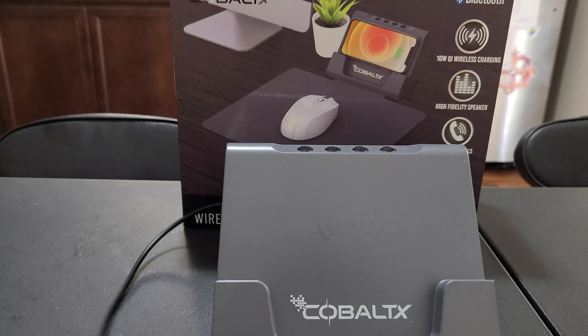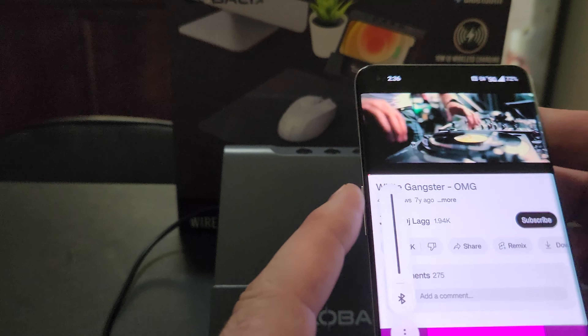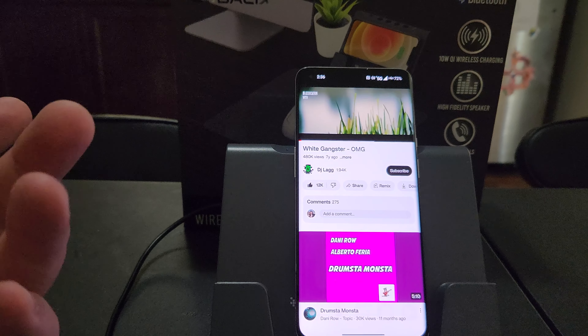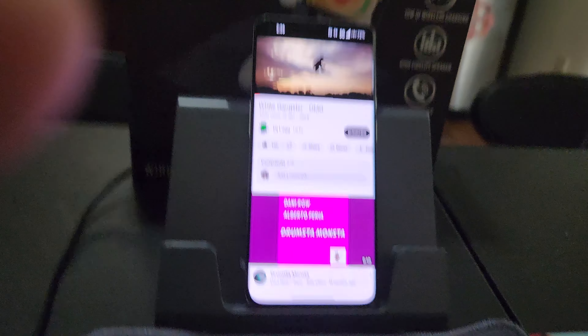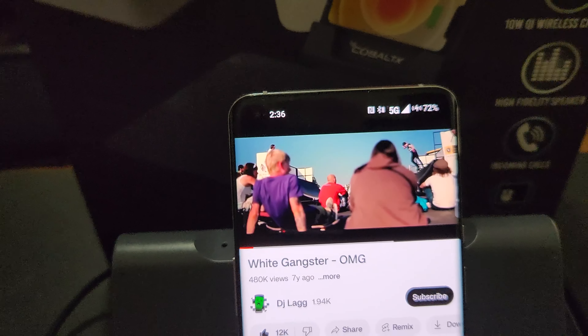It's connected. Let's see what it sounds like. And you can play music while charging as well. As you can see, it's charging — I don't know if you can see it, but there.